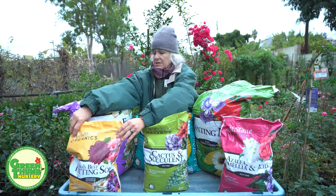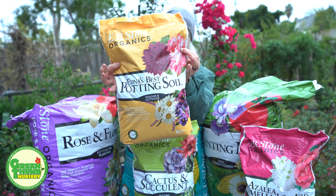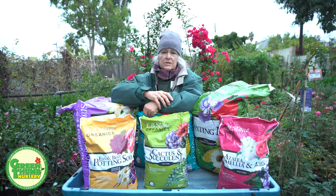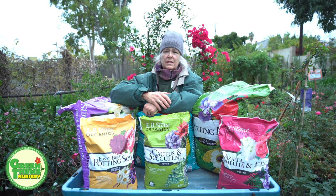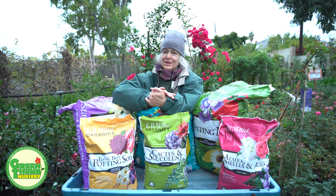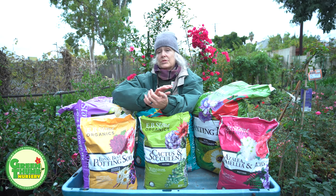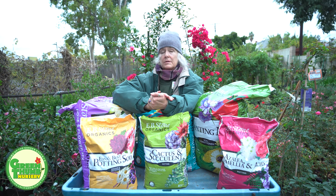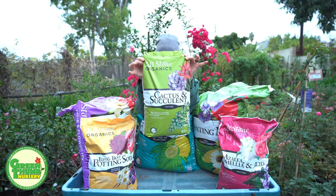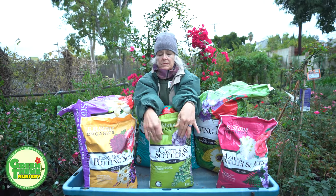I'm going to start with potting soils. This one here is Edna's Best potting soil, which we also carry in a 1.5 cubic foot size. I like to use this in containers — anything you're potting that doesn't need extra drainage. Some other products address that drainage issue, so for cactus or succulents you would want to use a cactus mix rather than a standard potting soil. Citrus and palms can also need better drainage in containers.